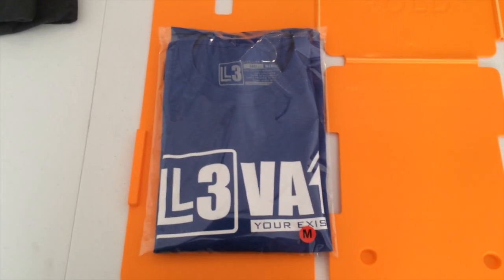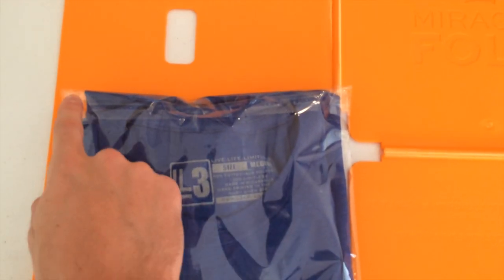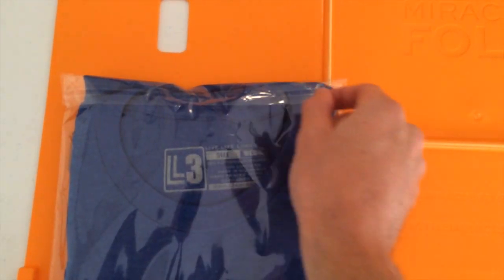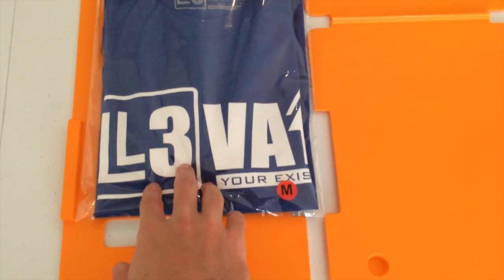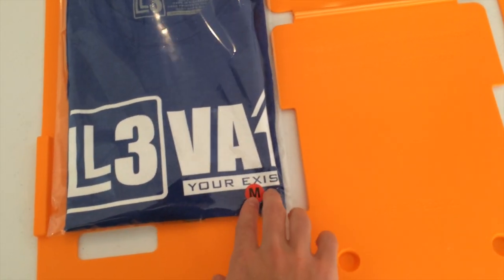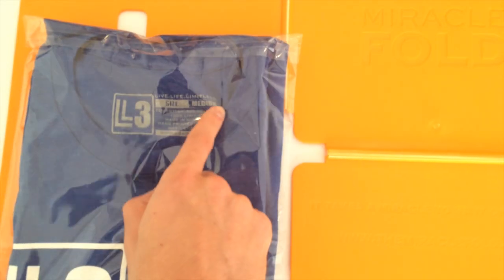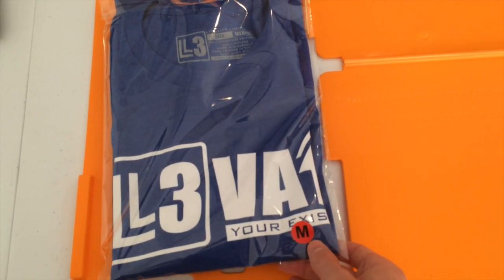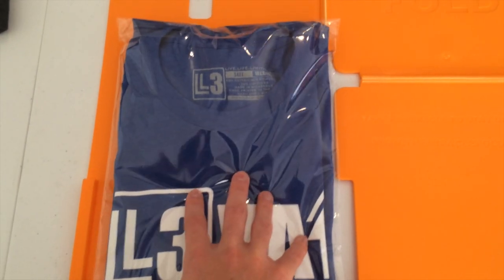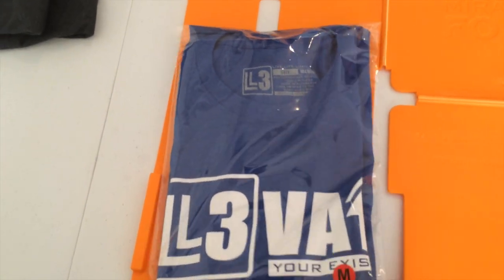Once you put your shirt in the plastic bag it's going to look something like that. If you use the same type of bags I use, there's going to be a little adhesive strip at the top — just peel off the backing, fold it over, and seal it up. I personally like to put a size sticker in the bottom right corner, making sure whatever size sticker you use matches the size of your shirt. It helps a lot with inventory, especially if you have your shirts stacked on shelving — it makes it a lot easier to sort through and find what you're looking for.